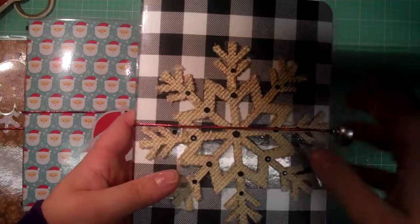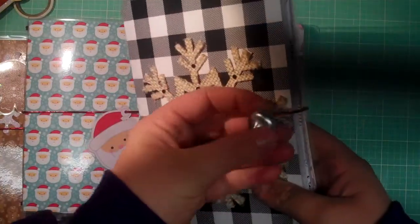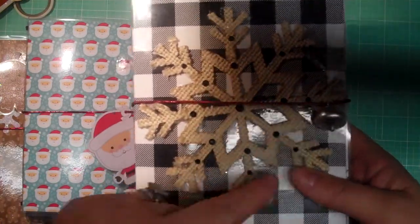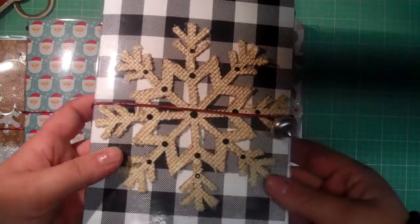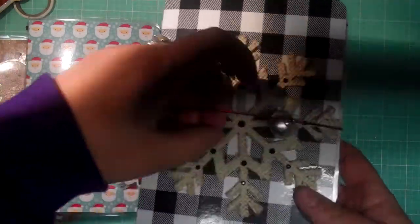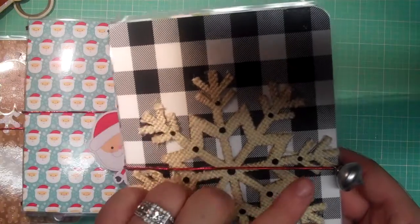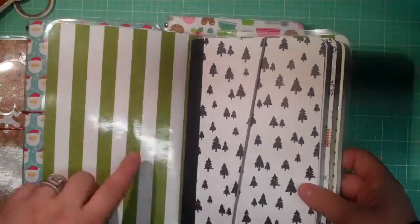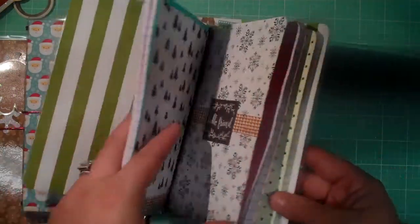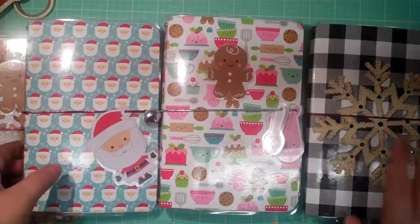I had fun at my crop making these. This paper was from the goodie bag they gave us — it's Stampin' Up paper and it's double-sided. There was also a little charm in the goodie bag, and these little black rhinestones. This is a burlap snowflake I got from the Target Dollar Spot last year. I used red elastic from Hobby Lobby's Christmas section — I thought red would look sharp with the black and white. This is the double-sided inside, and I just covered it with some matching paper. I still want to make some dashboards and include some goodies.